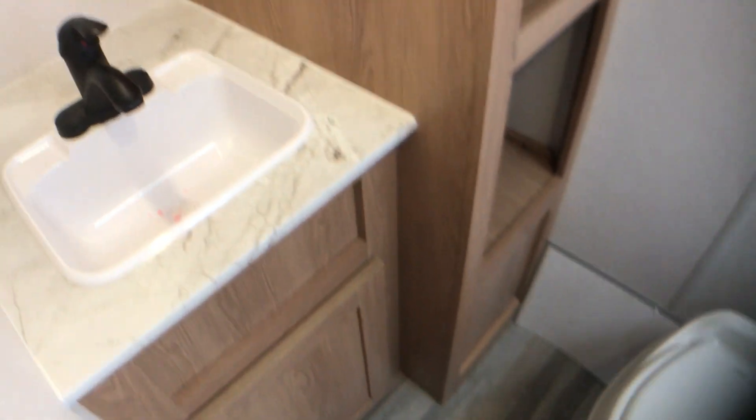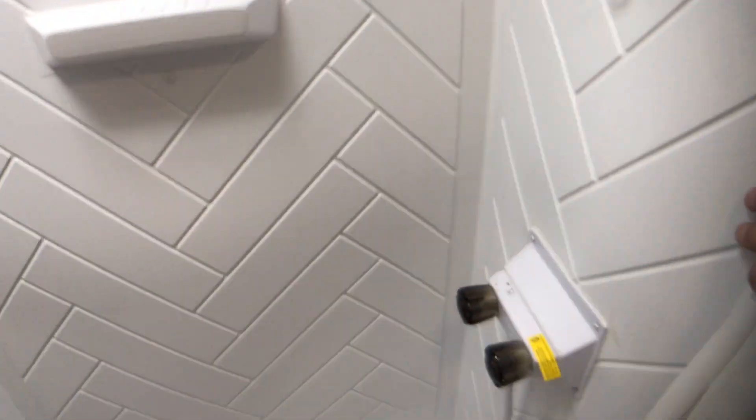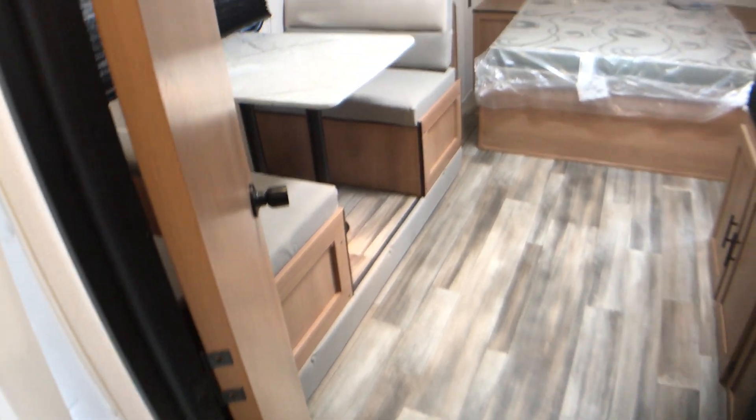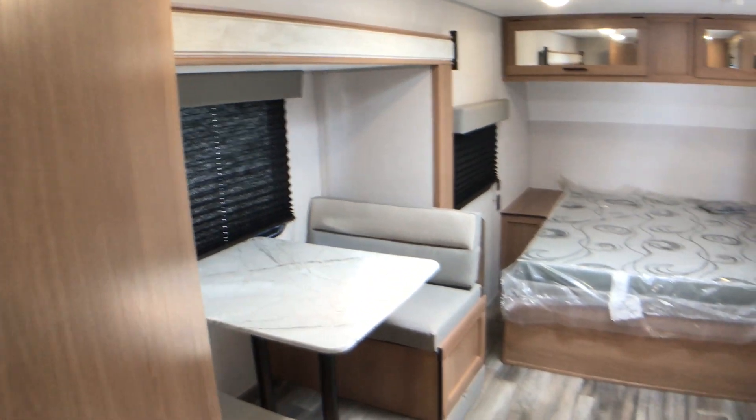When you go to the back here to the left, you have a nice sink and storage right here — some cubby holes for towels and things like that. Your toilet's right here facing the front. And over here, you have a pretty nice-sized shower with a full surround that will definitely protect the walls from water. It's just a nice little travel trailer — very easy to manage, easy to tow. Again, it's only 3,400 pounds.